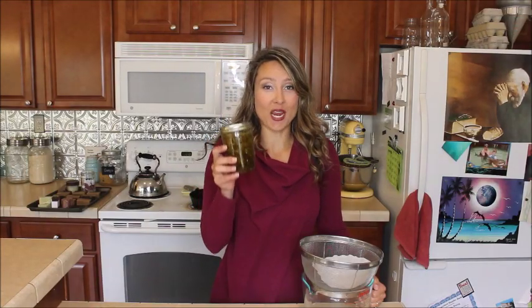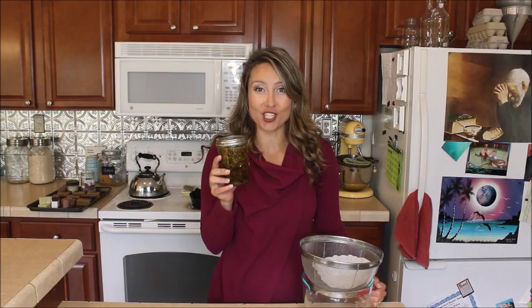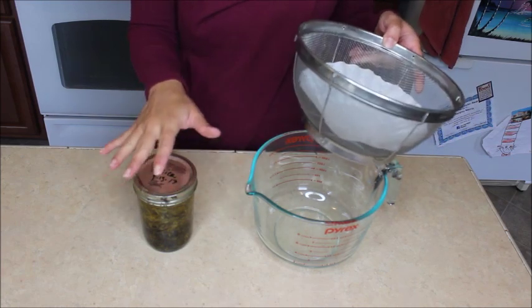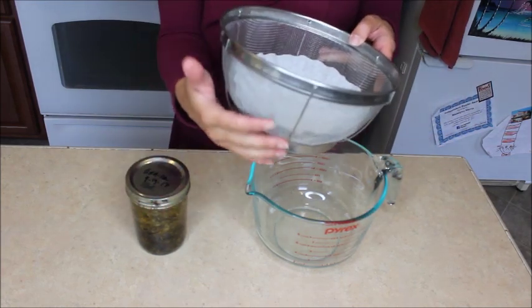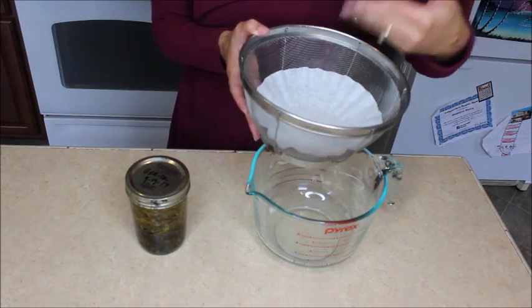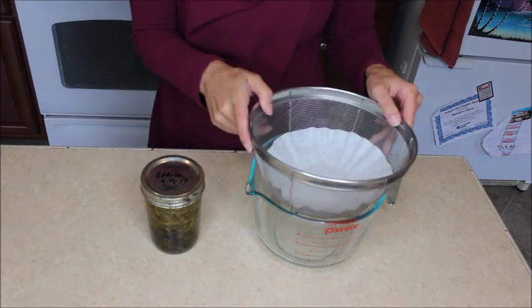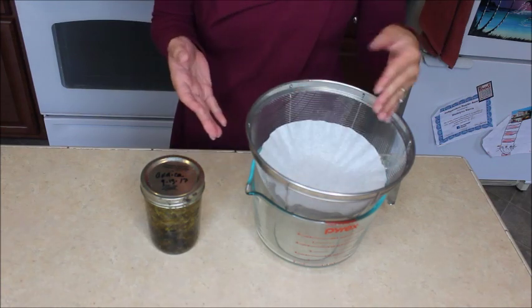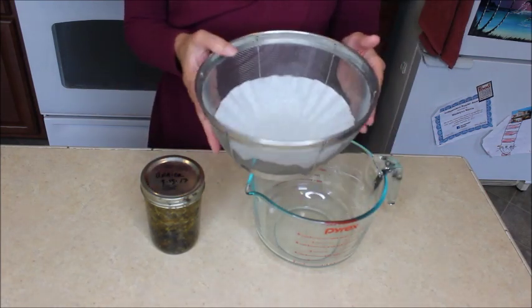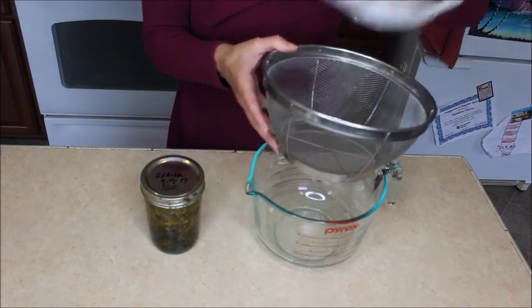Now it's time to strain out our herb infused oils so we can get busy making all of those fabulous projects. I like to use a Pyrex or some type of container with a pour spout when straining my herbal infused oil. I've got a fine wire mesh strainer lined with a coffee filter. You can also use cheesecloth, but I prefer to save my cheesecloth for edible projects. If you're using larger blossoms or larger herb matter, you may be able to just use a fine mesh strainer without lining it.